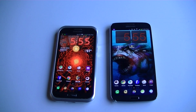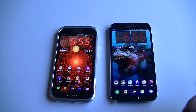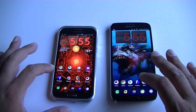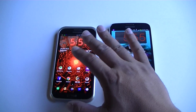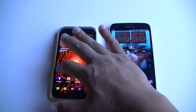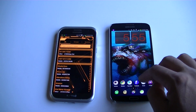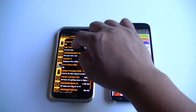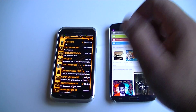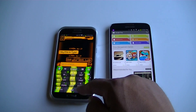Hey guys, what's going on. I have here the Samsung Galaxy Note 2 and the Samsung Galaxy Mega. What I want to show you today is these really cool keyboards that I installed on the phone. Let's go ahead and open this application so I can show you guys — this is the keyboard I have right now.